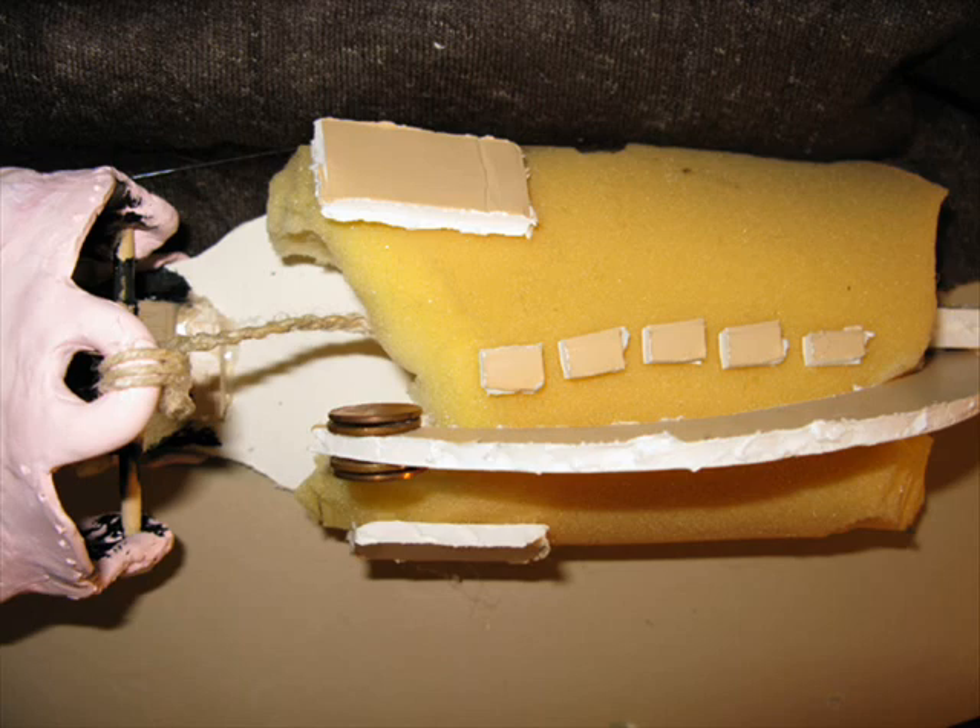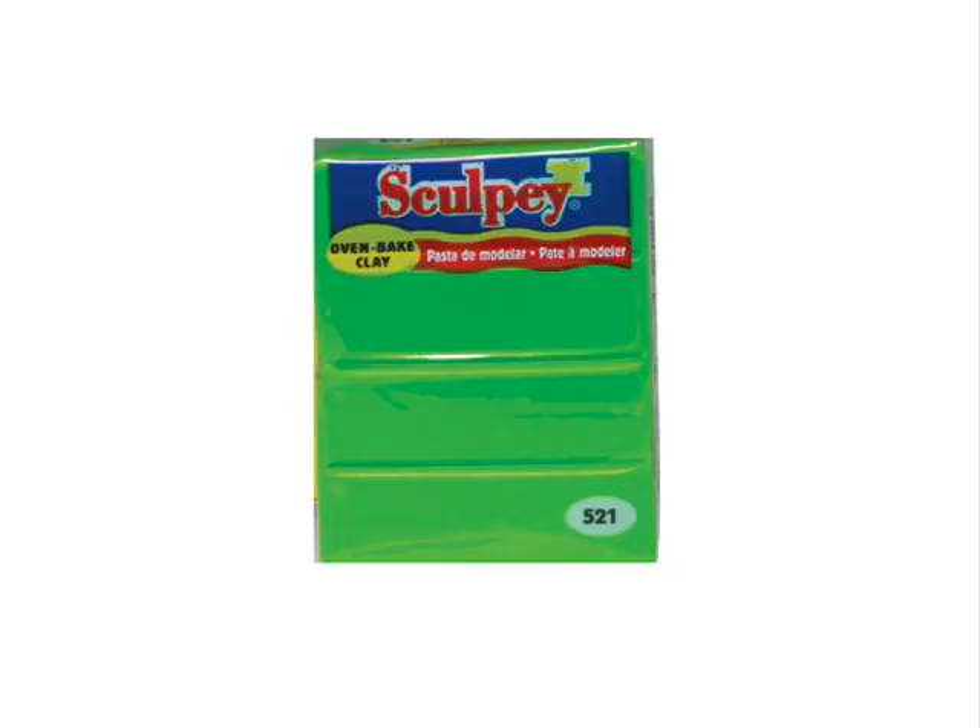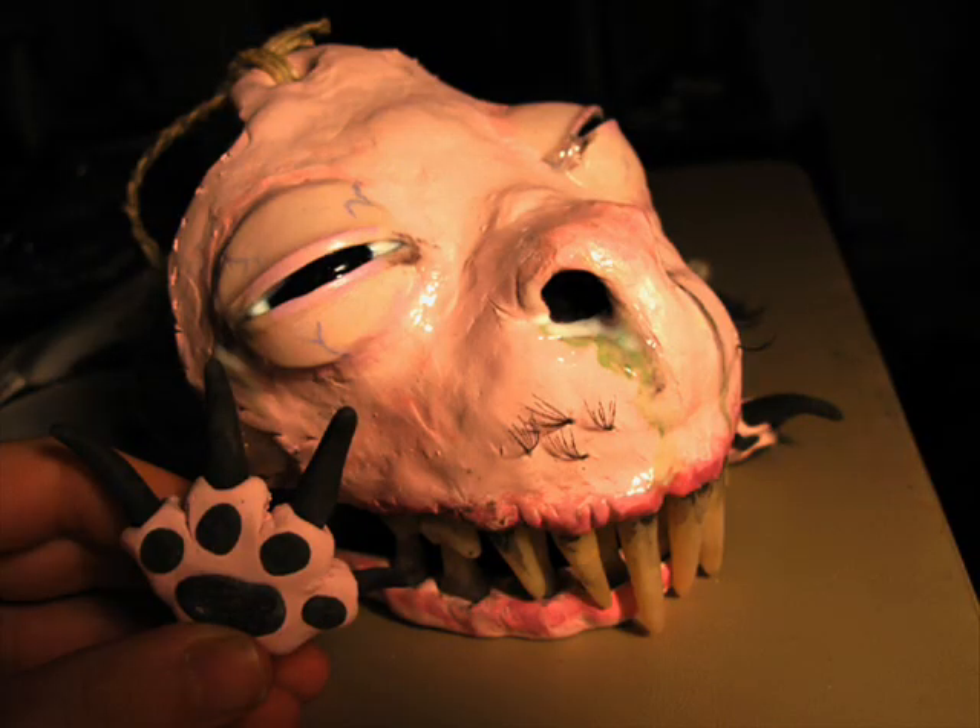Next, I'll show you how I assembled the head out of Sculpey. To save on Sculpey and only use a little bit, you have to work in layers. First, build the bottom of your layer, put some holes in it for grab holes, and bake it. Then flip it over and use those grab holes to hold a new layer of clay. Bake it, and so on. This way you can use only a few packs of clay to do a very large piece. After the last layer has hardened, you can paint on any extras you want and finish assembling the puppet.